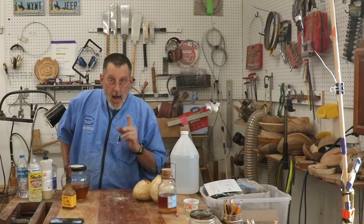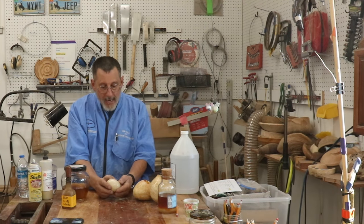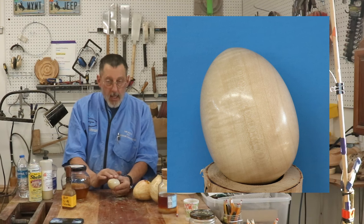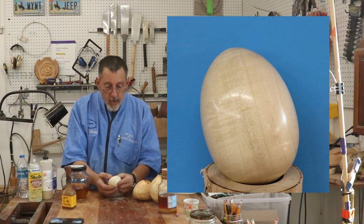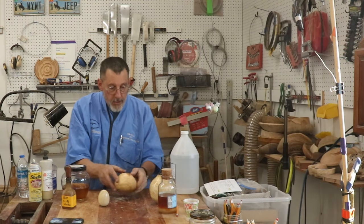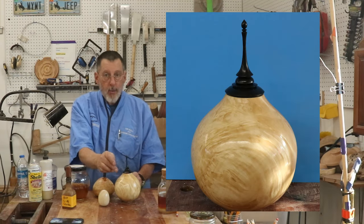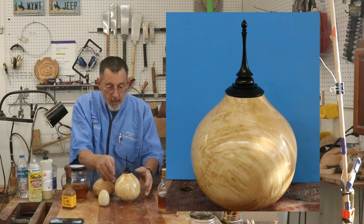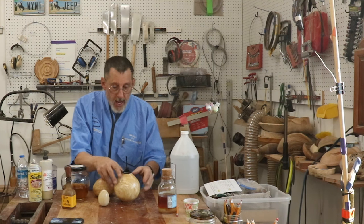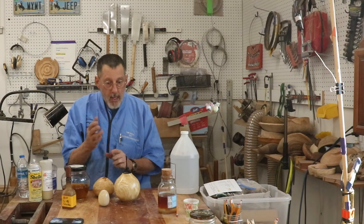Where would I not use shellac? Here is a beautiful little egg I turned, and it's got lacquer on it. Lacquer is going to impart the least amount of color into your piece. This one is from the four ways video projects — it's the hollow form, it's box elder. I would not use shellac on this; I'm using lacquer. So there is a big choice: do you use lacquer or shellac?